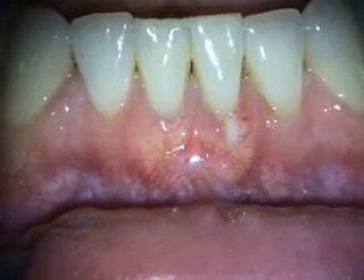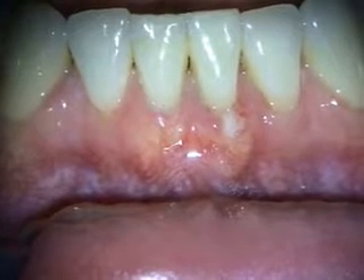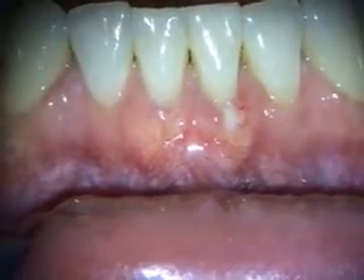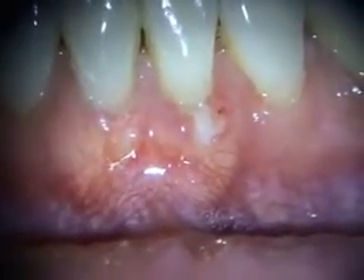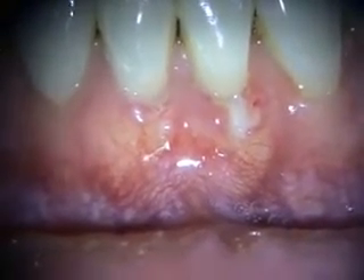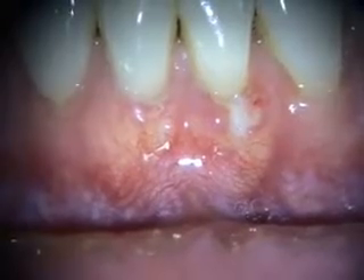This is the two-week healing of the grafting in the 24-25 area. You can see there's a little bit of show of the alloderm on 24, but the soft tissue is really healthy and it's starting to grow over. We're just going to leave it and have him use some chlorhexidine there.